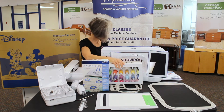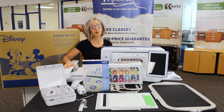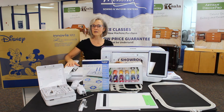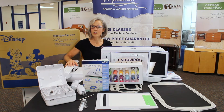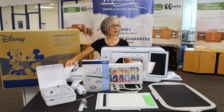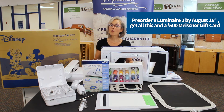We're running out of room on our table, but there's more! You will also receive a set of Brother luggage suitable for taking your Luminaire XP2 to your new owners classes, plus a bag for your embroidery module for traveling to classes and events at each of our Meisner Sewing and Vacuum Center locations. And for those who place pre-orders with us in the next 10 days, you'll also receive a $500 gift card when you pick up your machine.